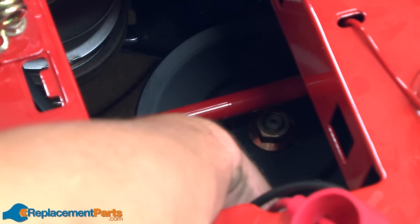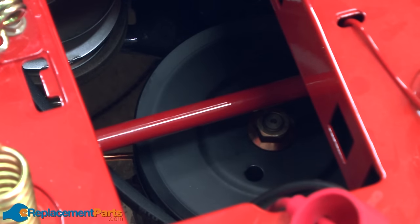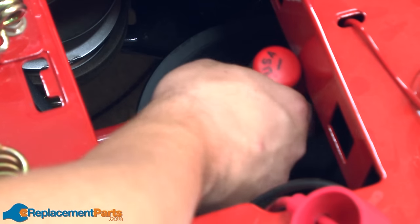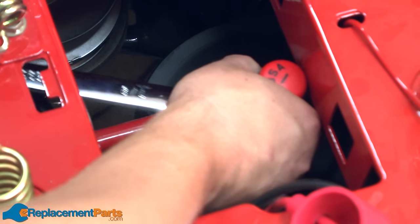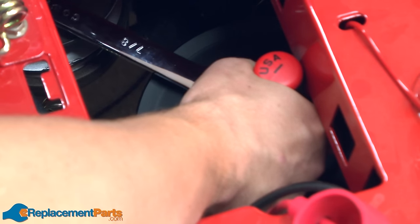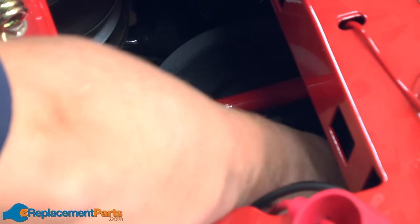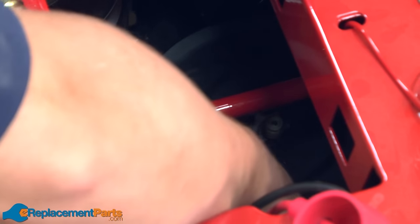Next, I need to remove the transmission pulley, as there's not enough room between the frame and the pulley to remove the belt. To do this, I'll use a screwdriver through the pulley to lock it in place, and then I'll use a wrench to remove the nut. Then I can lift the pulley off the spindle and remove the belt from around the pulley.